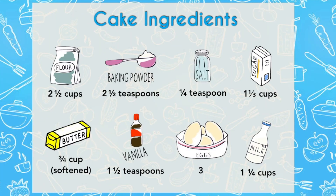For the cake you'll need flour, baking powder, kosher salt, sugar, butter, vanilla, eggs, and milk.